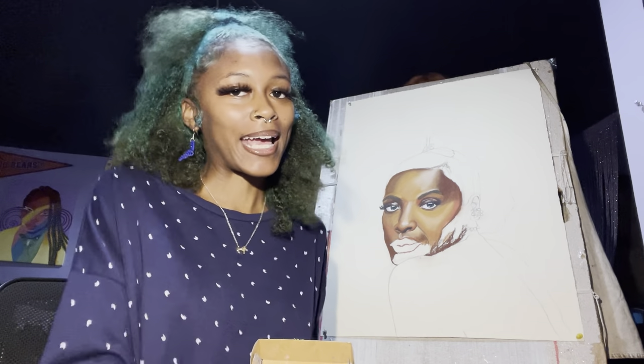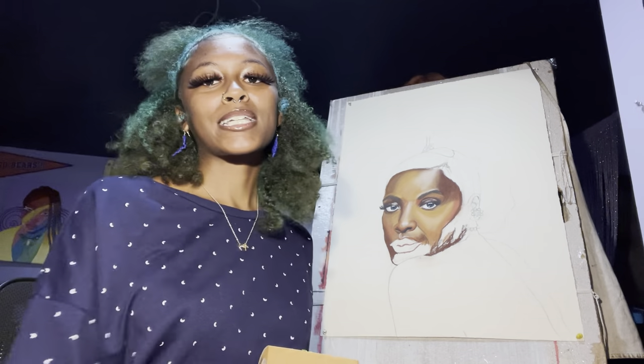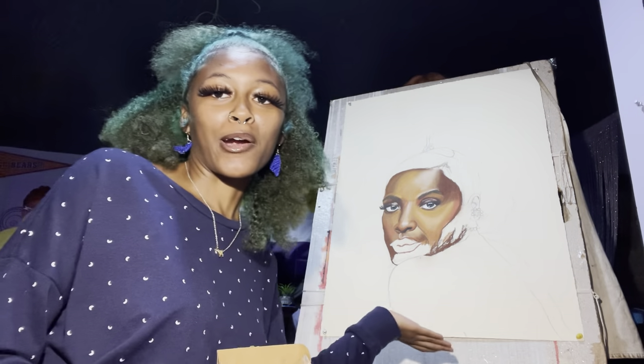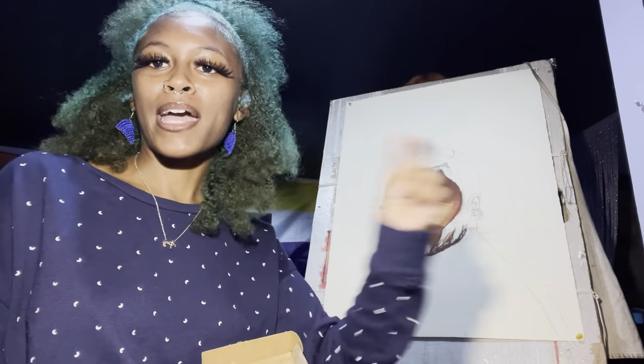Hey, what's good y'all — it's me back again with another video. Today we're gonna do a tutorial on how to draw lips using dry pastel. We got my girl Viola Davis on the cover of Elle magazine as our reference.